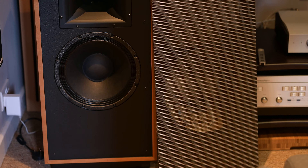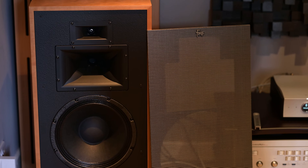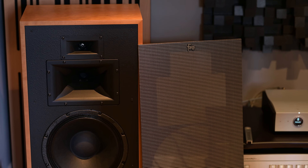Firstly, a beautiful looking speaker. Yes, it's far too big for this room once again, and on the back we have a passive woofer for the bass frequencies alongside that massive one on the front. You look at it and think it really isn't appropriate for this room, and you would be right — sort of.